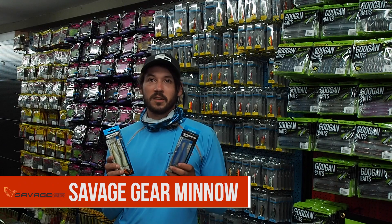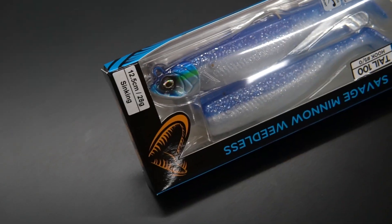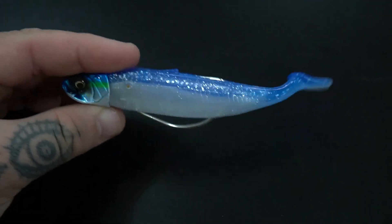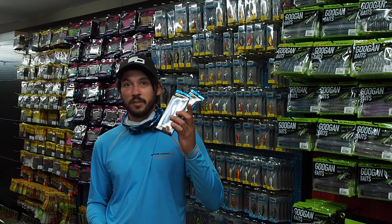These are fantastic lures whether you're targeting bass or wrasse. They've got great action and the bodies are really easy to change thanks to the new Pro Peg system, where you simply pull them off and peg them in. Fantastic lures — if you haven't given them a go in the salt, definitely give them a try.